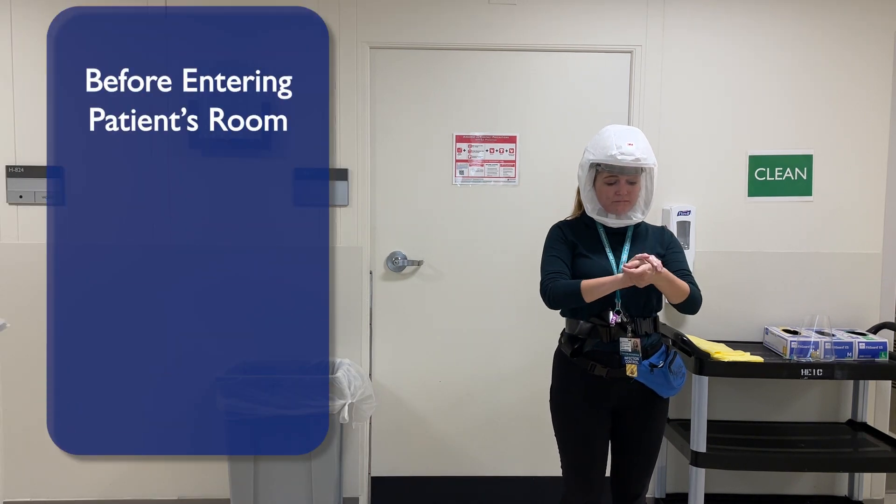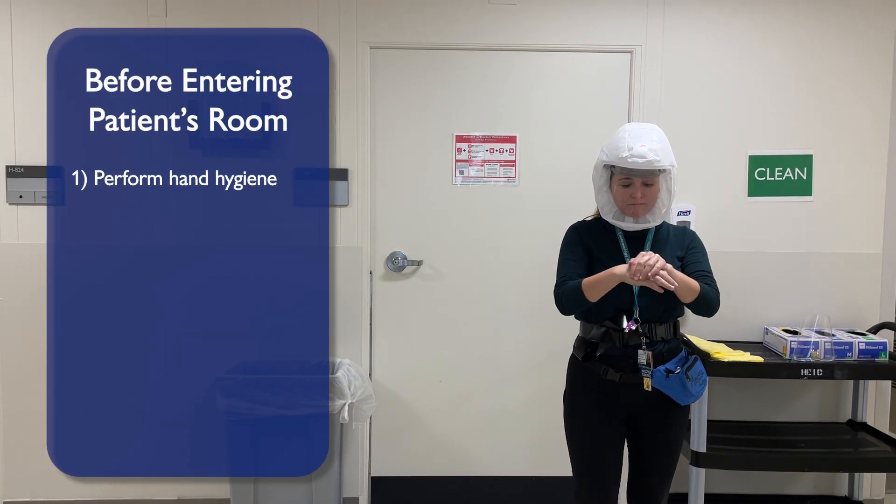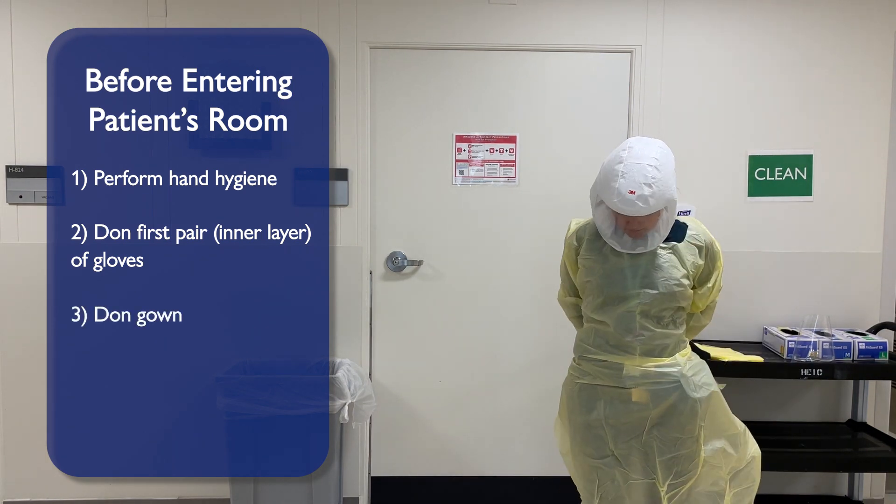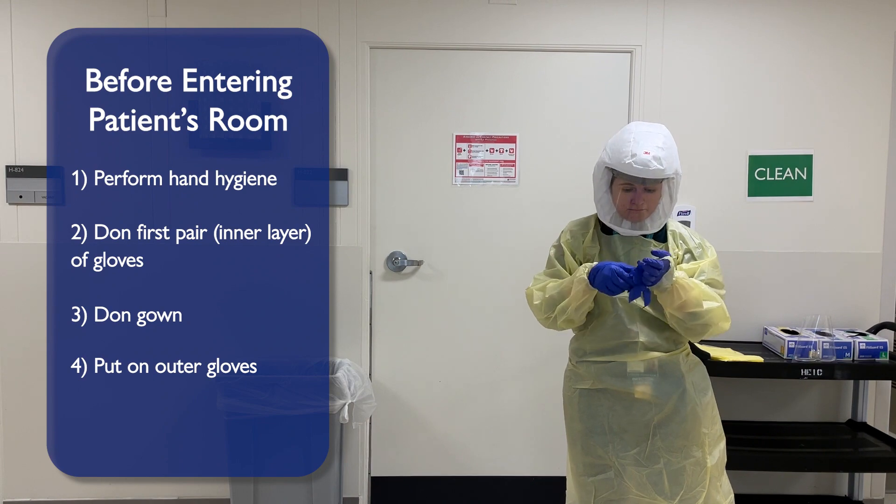When getting ready to enter the patient's room, perform hand hygiene. Don your first pair, inner layer of gloves. Don your gown, ensuring it is tied. Finally, put on your outer gloves.